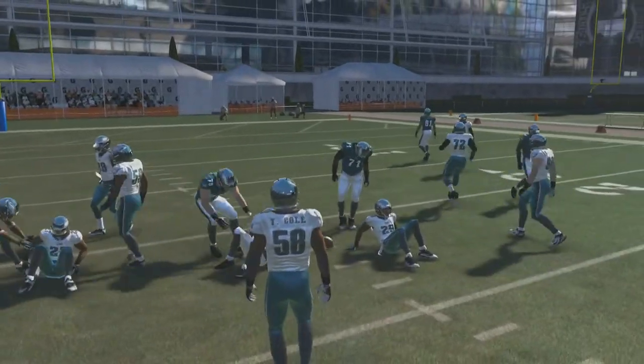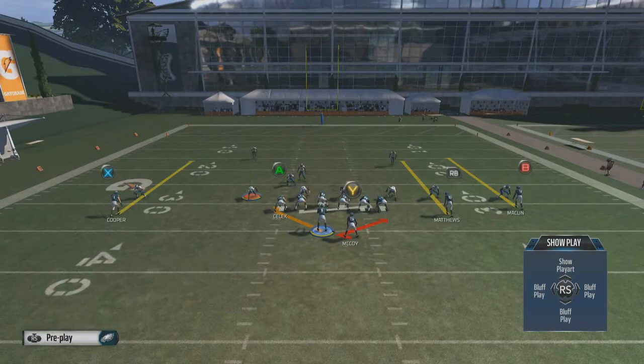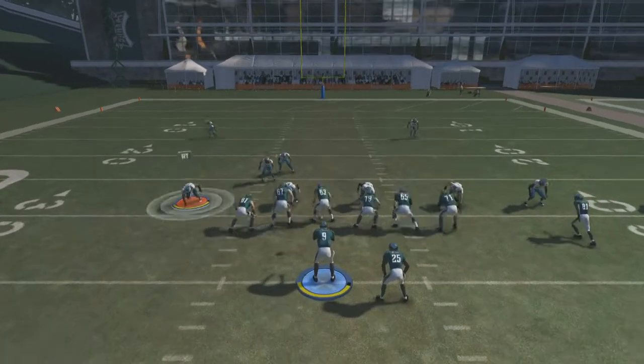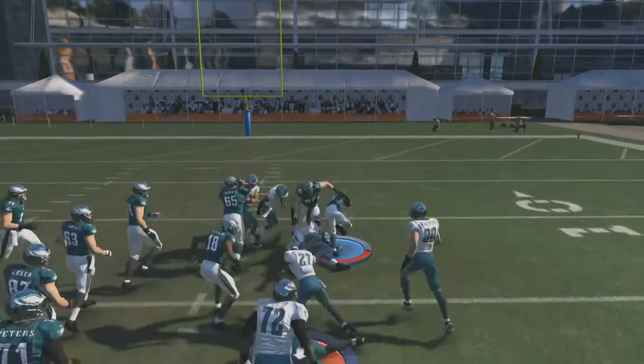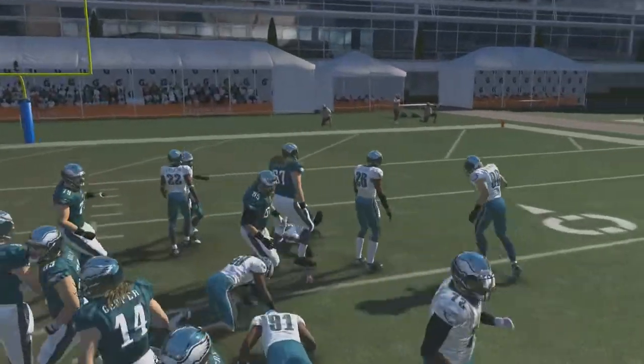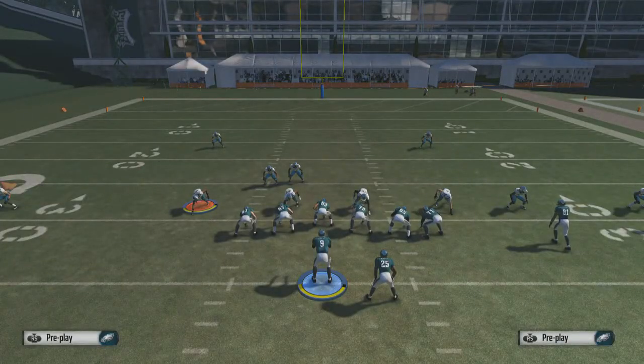If you want to run to the outside that's fine, but keep in mind that if you cut inside when you see the opening you can easily pick up some nice yardage. We end up picking up almost 20 yards before he gets tackled — a nice play to run, especially if you've got a fast running back like the Eagles have.